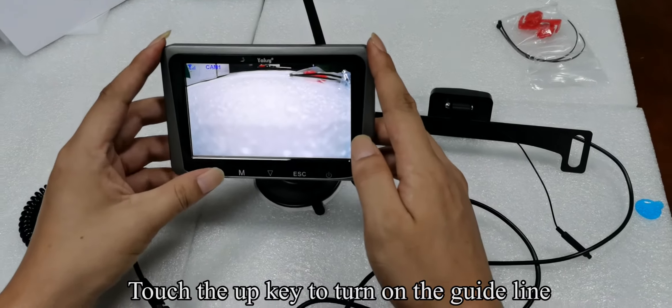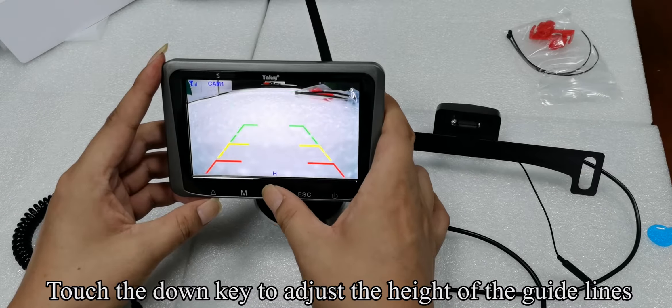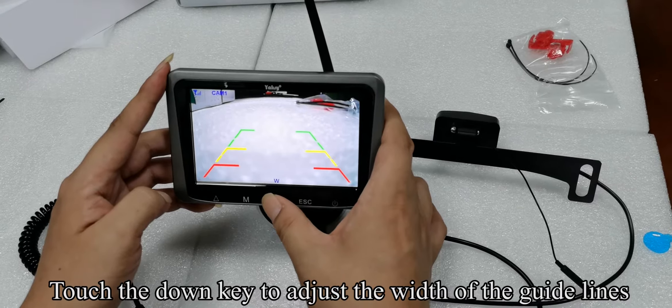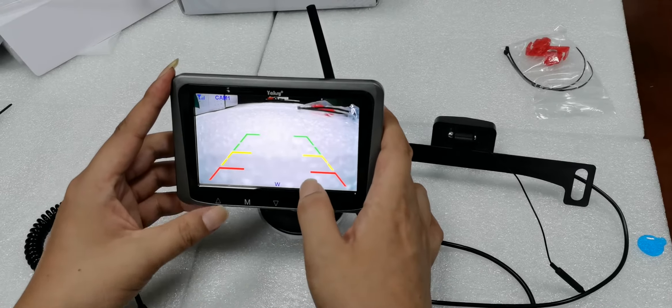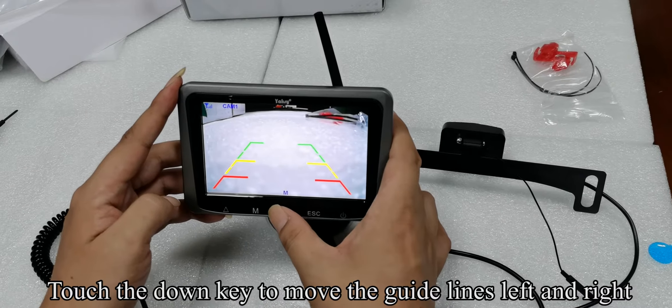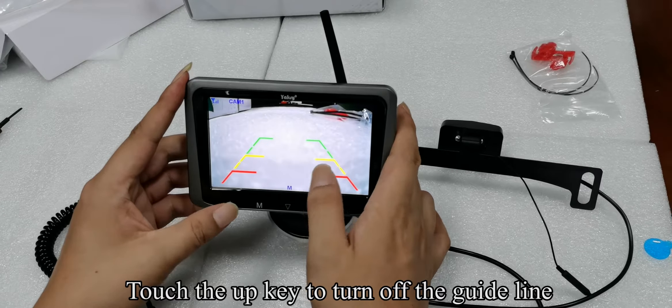Touch the up key to turn on the guideline. When H appears on the screen, touch the down key to adjust the height of the guidelines. Touch the up key. When W appears on the screen, touch the down key to adjust the width of the guidelines. Touch the up key. When M appears on the screen, touch the down key to move the guidelines left and right. Touch the up key to turn off the guideline.